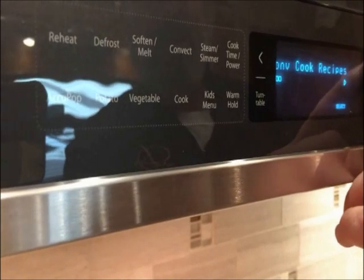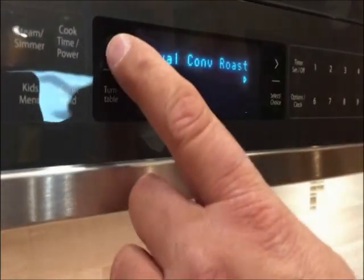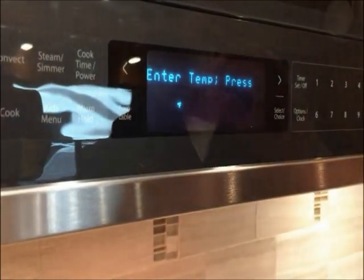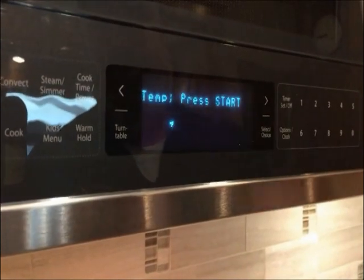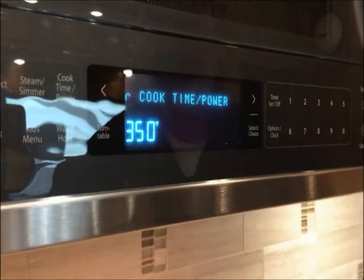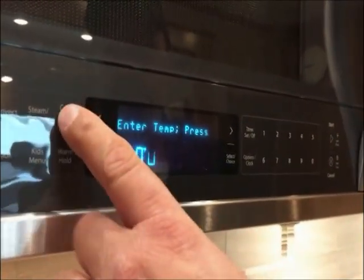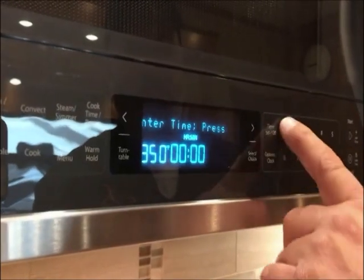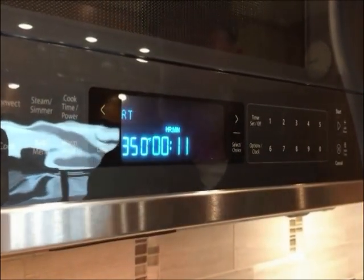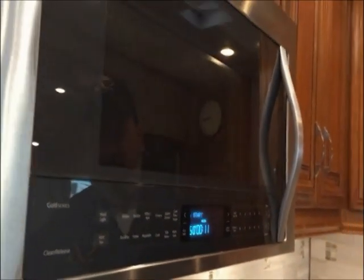For convection bake, I always just go to manual. It reminds you to put the racks in and get the glass out. You'll set your temperature — cookies are about 350 degrees. You can also set a time — about 11 minutes for cookies — then hit start. That's basically how you microwave and convection bake this oven.